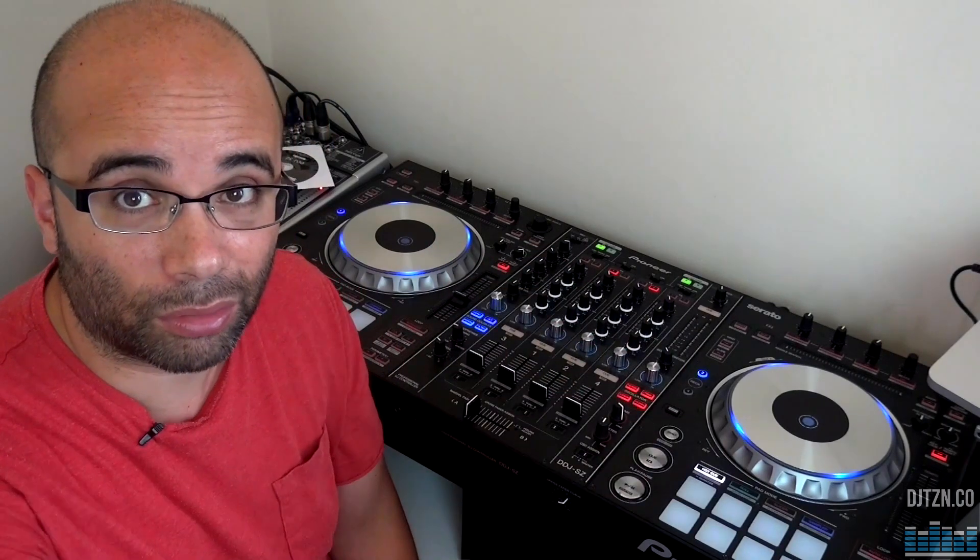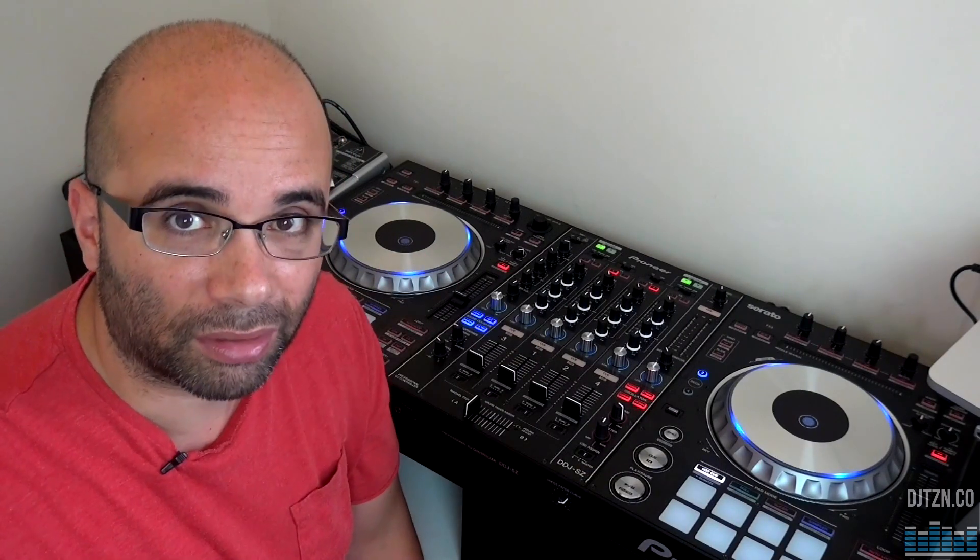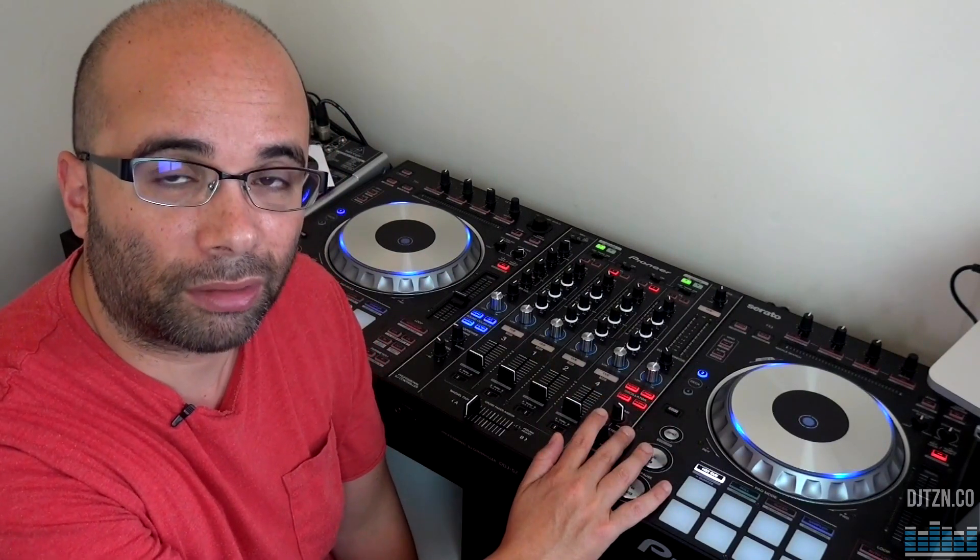By the way, this controller also supports DVS in both Serato and Rekordbox. It supports video as well, so talking about versatility, this is really a versatile controller. Let's dive into the features — not specifically about the Asset hardware, but how they are integrated into the software.